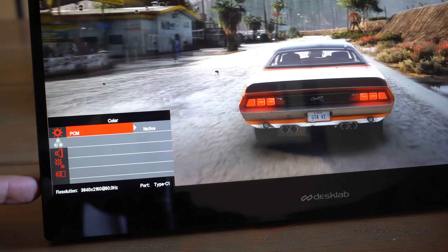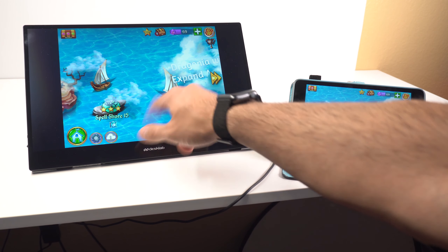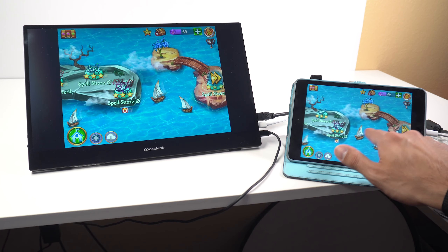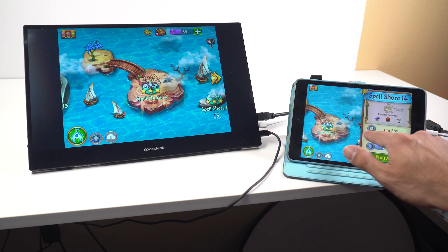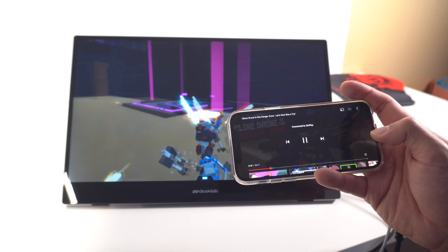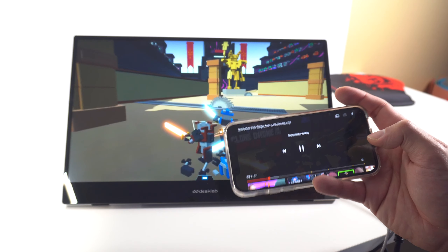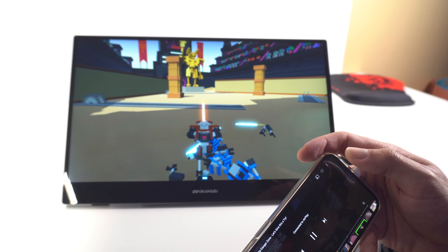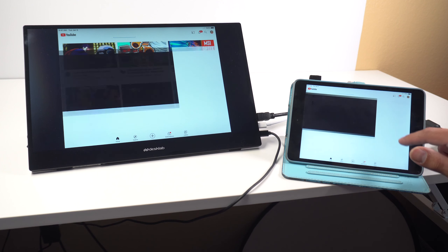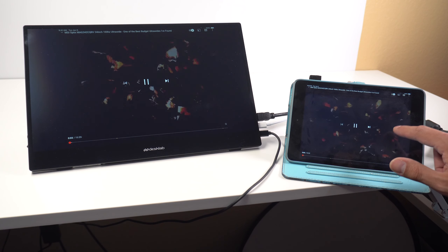It's like sliding a credit card into a moving reader — it just takes a second to get spot-on. I'm not sure if this is a product issue or a device compatibility issue, but my iPhone and iPad don't support touchscreen on this monitor while my laptop does. I was a little let down by that. I don't have an Android tablet to test, so I can't say for certain whether it's a Desklab issue or an Apple issue.